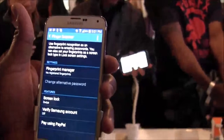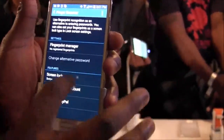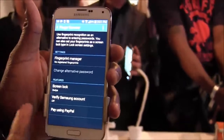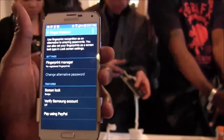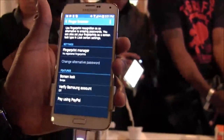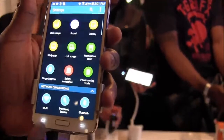This is the fingerprint scanner — you can set up your fingerprint here. You can also use it with PayPal and your Samsung account. So if you're a PayPal user, you can swipe once to unlock PayPal and pay, which is a pretty cool option to have on the device.